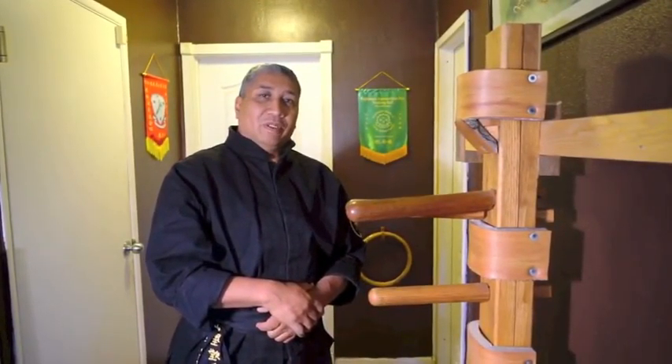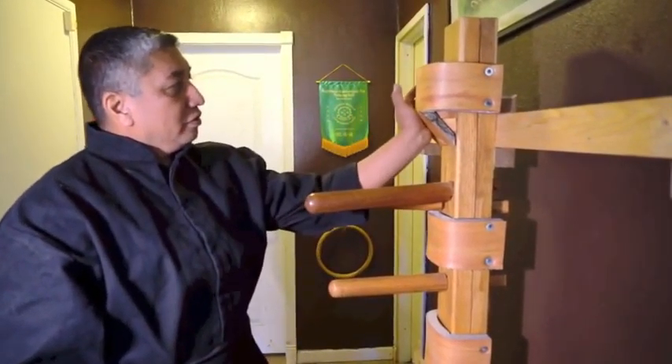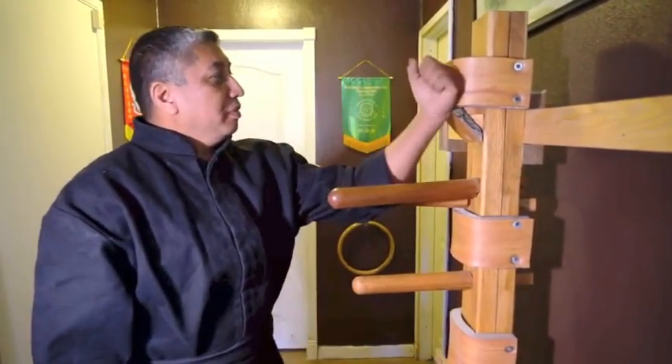Now we're going to show you the exercise on the wooden dummy. Hook, thrusting palm, inside hook, straight punch, collapsing — practice.